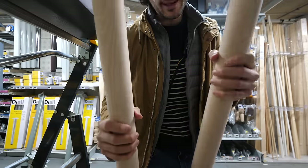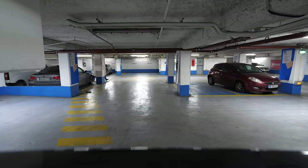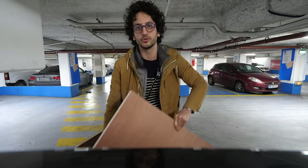I found two table legs, which should be just fine. I hope I get everything I need, so let's head back to le studio.